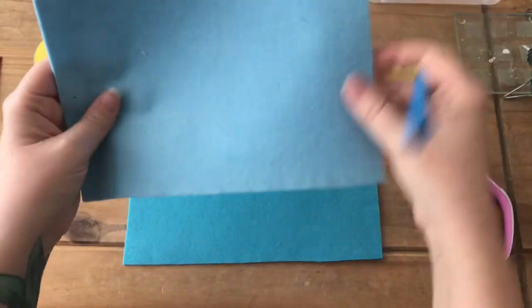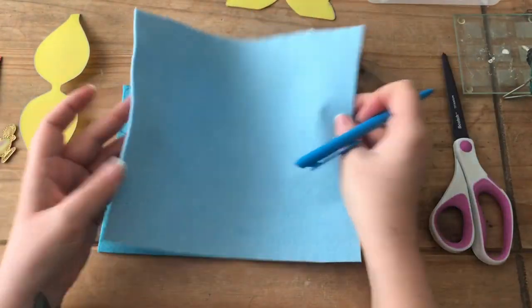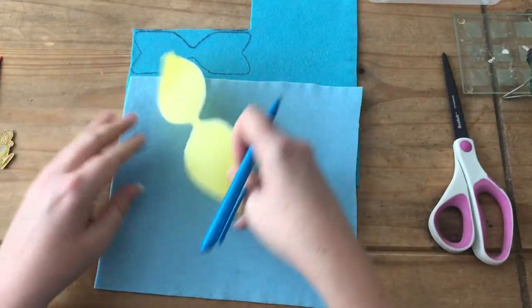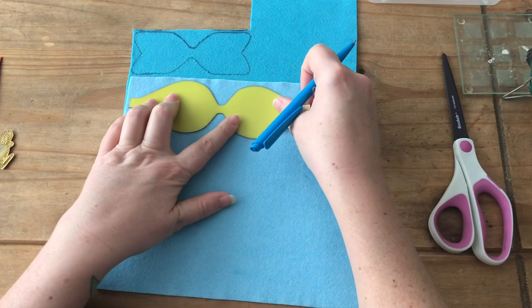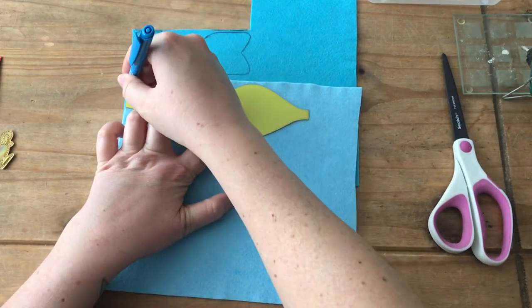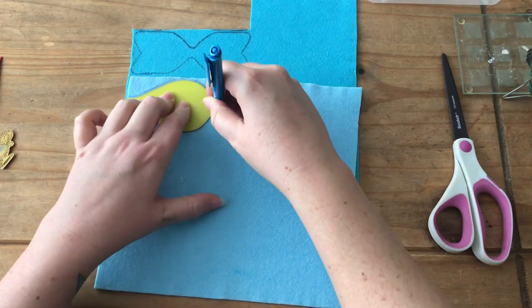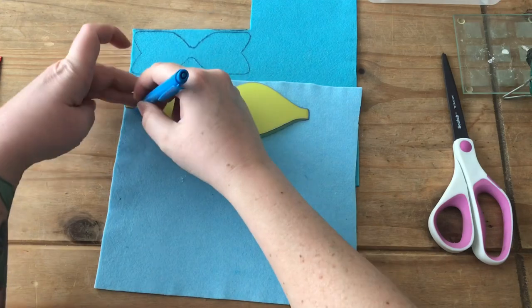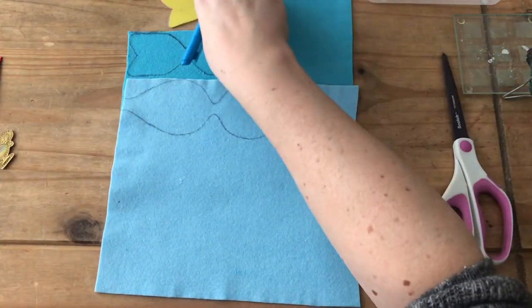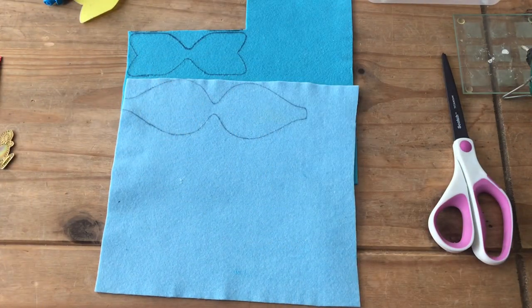When you've done that, we're going to draw around the middle part of the template on the light blue fabric, and then we're going to cut them both out.